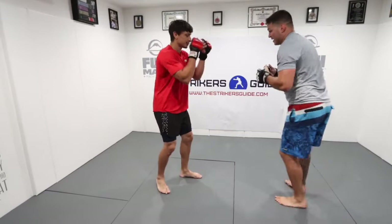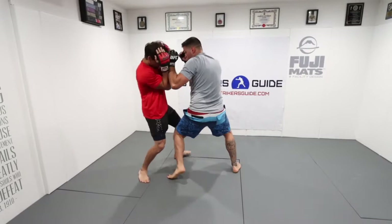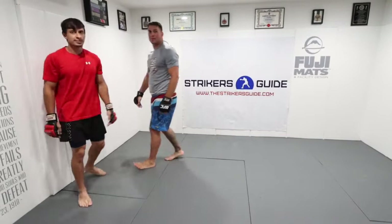Likewise, we can set up a takedown off it. I punch up high, we're in that clinch, I knee knock, maybe I hit him with some strikes, and I'm in on my takedown. Small level change — our level change is only going to be about four inches. So I punch up high, in here, I knee knock him, four-inch level change, and we're in on our takedown.